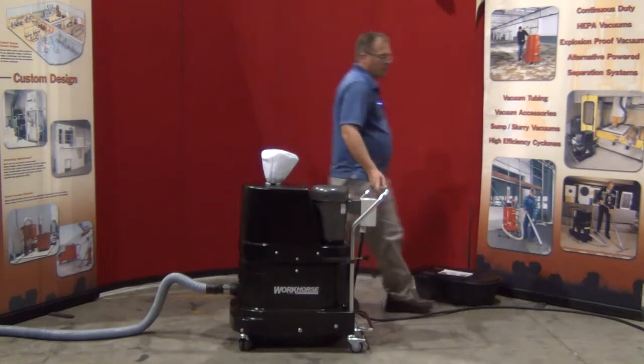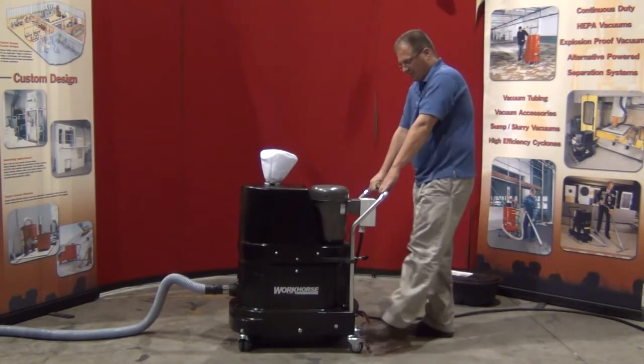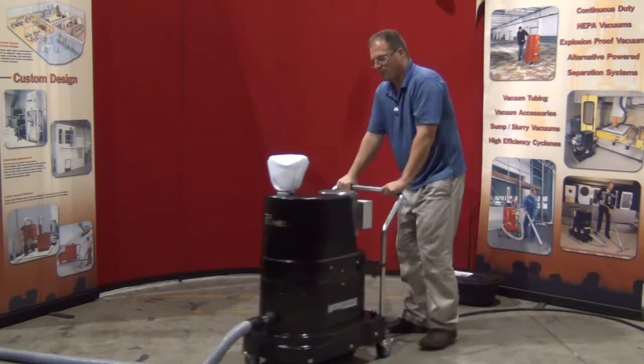The unit is built on three-inch casters — the back width brakes and the front swivels — so it's very maneuverable.